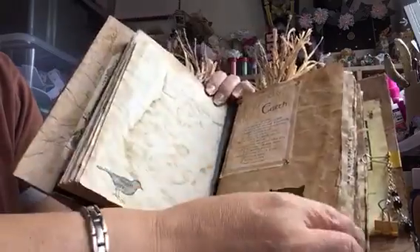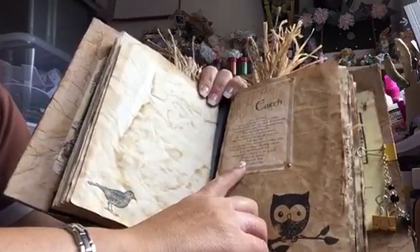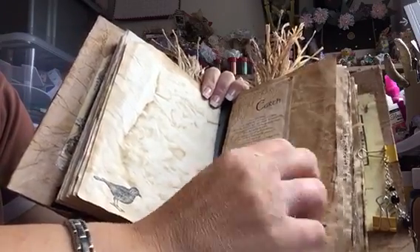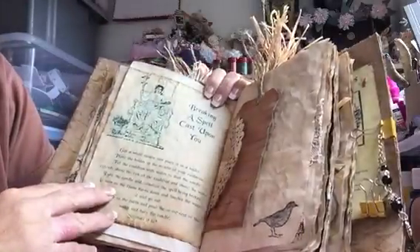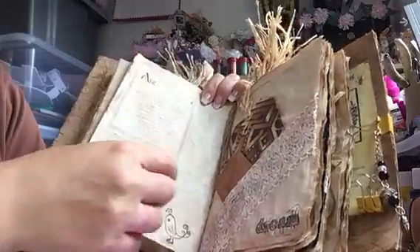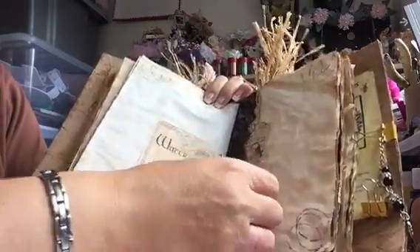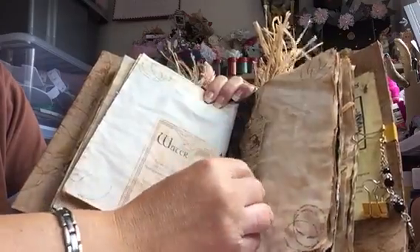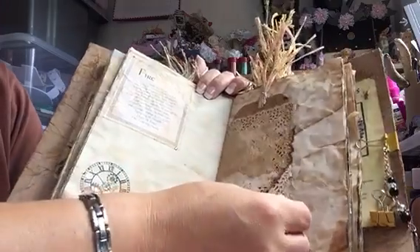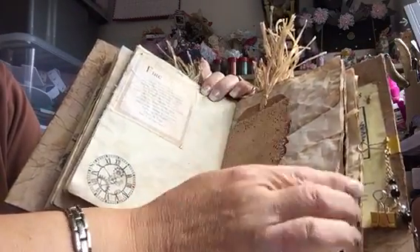This one is about the earth — it's earth, fire, wind, and air — so I put these on here that say about the earth. 'Breaking a Spell Cast Upon You' just in case somebody does. There's the air one that tells you all about that. Water — there was another one, little tags made there. Fire — tells you all about that. There's a little doily that I stamped, and did the same with the tag.